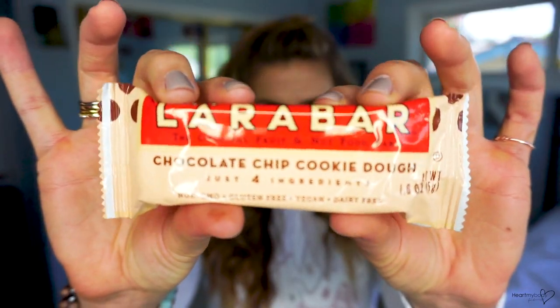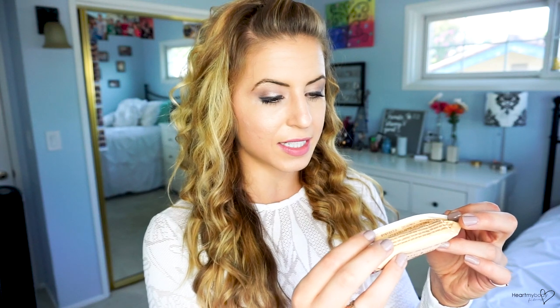Next up is the Lara Bar — the Original Fruit and Nut Food Bar, so not a protein bar. The flavor is Chocolate Chip Cookie Dough and it has just four ingredients, which I like already. It's non-GMO, gluten-free, vegan, and dairy-free. One bar is 200 calories — it's a little tiny bar. Total fat is 11 grams, total carbs 25 grams with 3 grams dietary fiber, 16 grams of sugar including 3 grams added sugar, and 4 grams of protein. Ingredients are cashews, dates, semi-sweet chocolate chips, and sea salt — easy enough, and I know what all of those are.